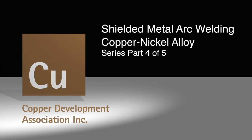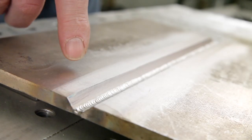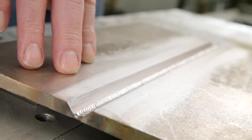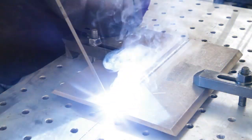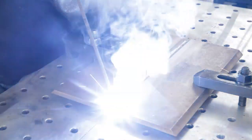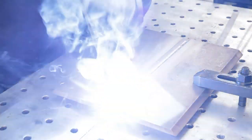These videos have been produced on-site in a large fabrication facility, and we ask your understanding for the environmental background noise. The Copper Development Association is pleased to present a series of video presentations covering the welding of copper-nickel alloy. This video is the fourth in a series designed to provide welders with the principles of joining 90-10 and 70-30 engineering grades of copper-nickel.